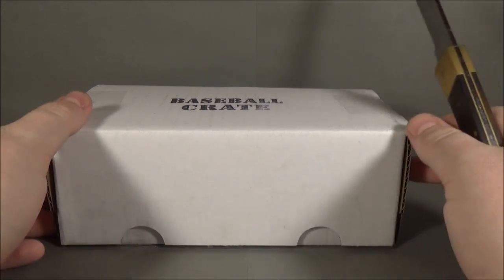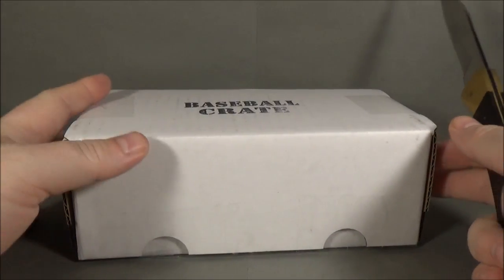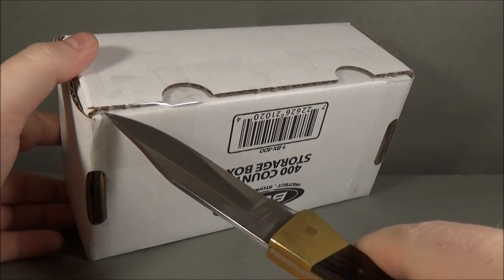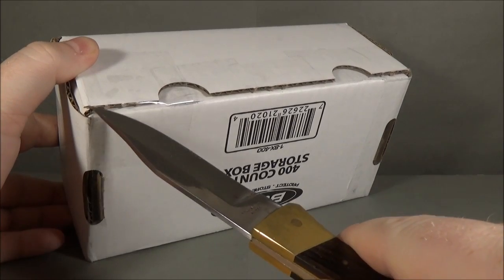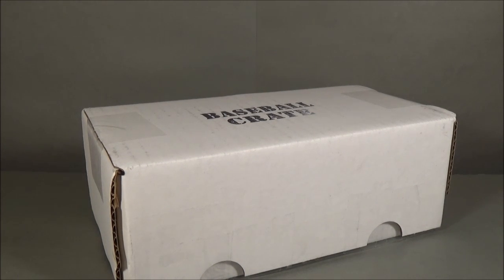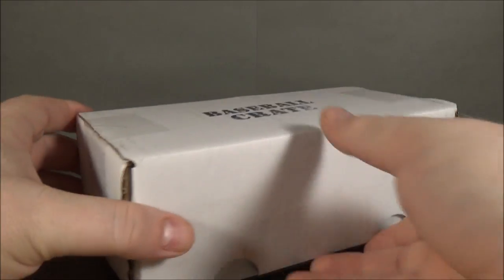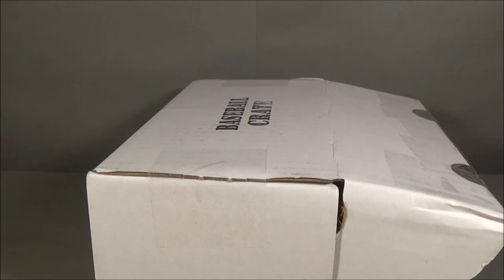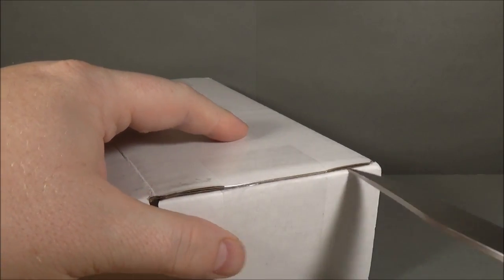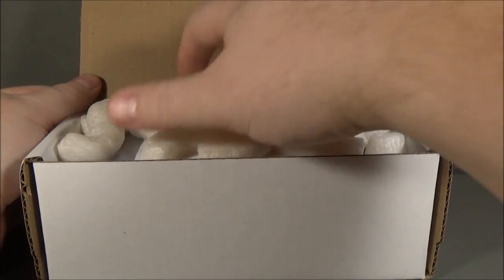I have a link to the card crate website in the video description so you guys can check that out. For baseball and football subscriptions, you can do a one-time buy, or a three-month, six-month, or I believe even a 12-month. If you guys haven't seen my first baseball crate video, go ahead and check it out — I'll have a link to that one in the description as well.